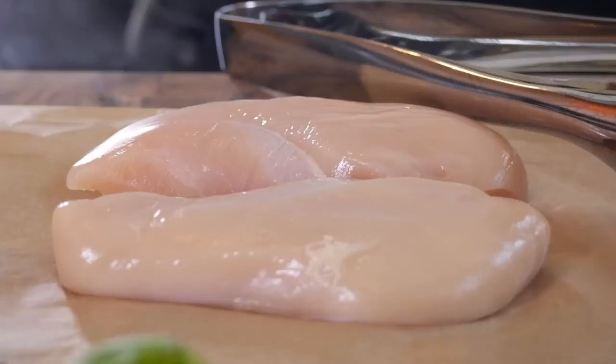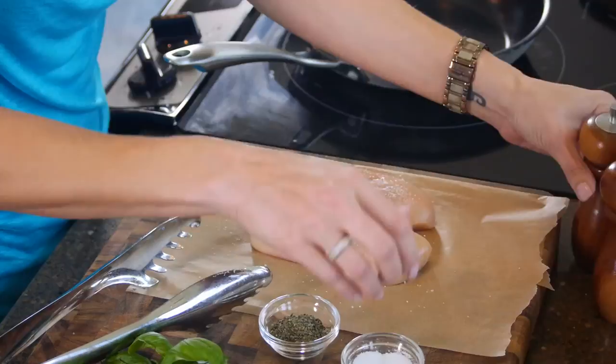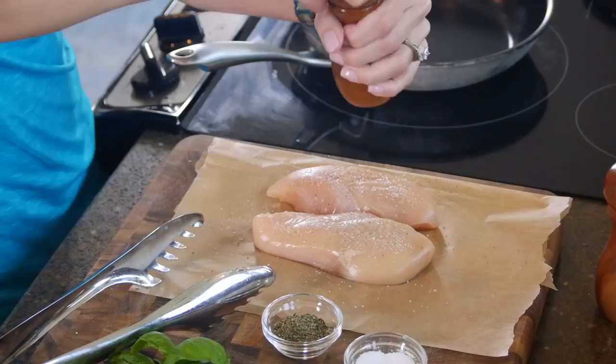We're going to start by laying out our chicken breasts and seasoning them with salt and pepper. What I like about this kosher salt is that the granules are a little bigger, so you usually don't over-salt your food. And cracked pepper just tastes so fresh. Here's a good tip: if you need those chicken breasts to cook a little faster, you can always pound them out a little bit thinner. This is a great job to let the kids help you with.